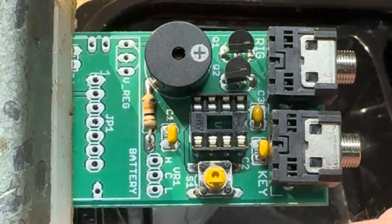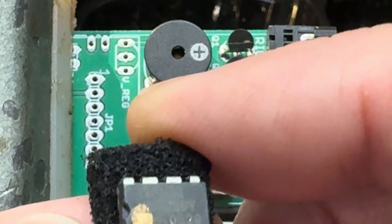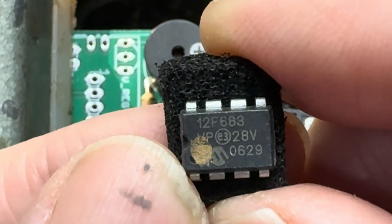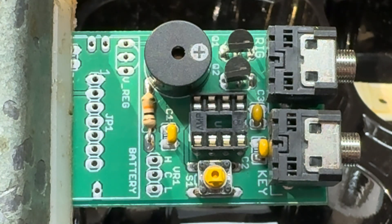Still left in my box of parts here — we have this. So that's our Pico Keyer, a 12F683. We're going to see how that fits in the socket.